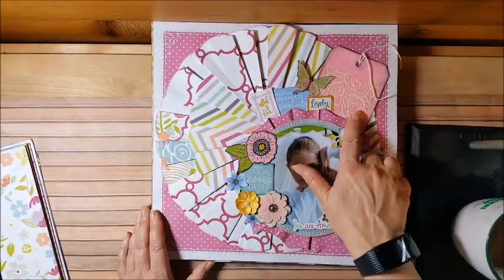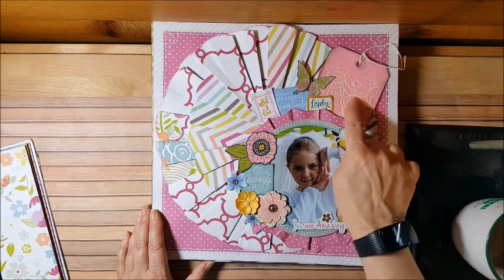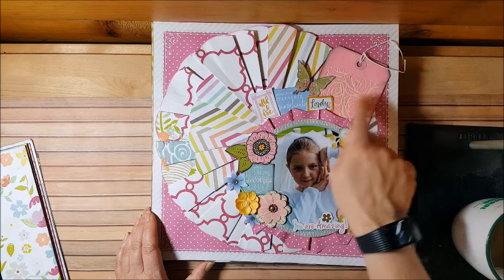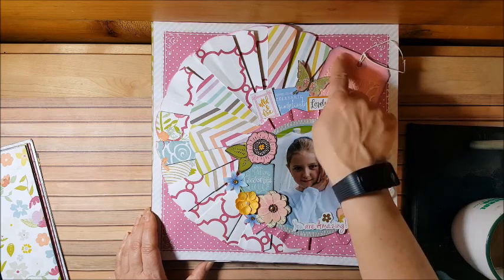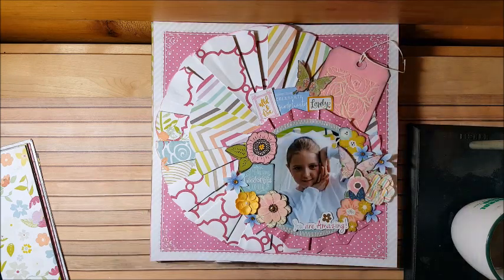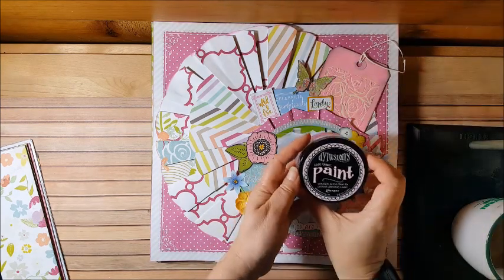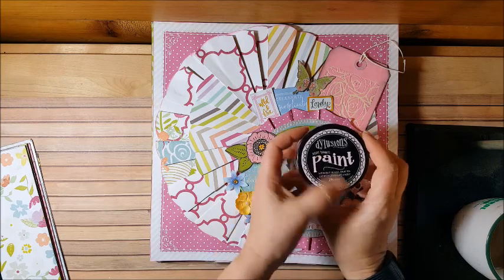I did some stenciling — that was the stencil part. Then I just took the paint — I think it was Delusions paint, or rose quartz craft paint — and just rubbed it on the rest of it. I can't say it enough: I love this layout.